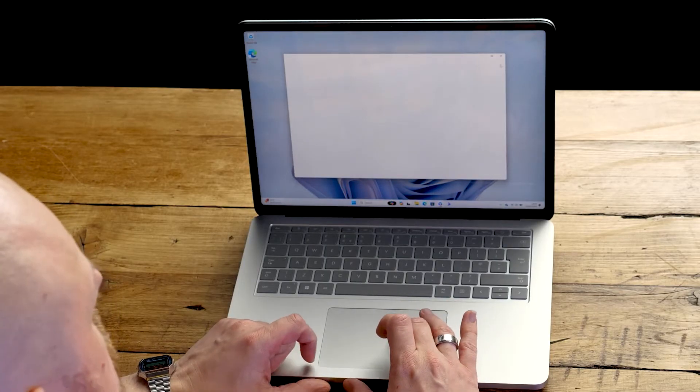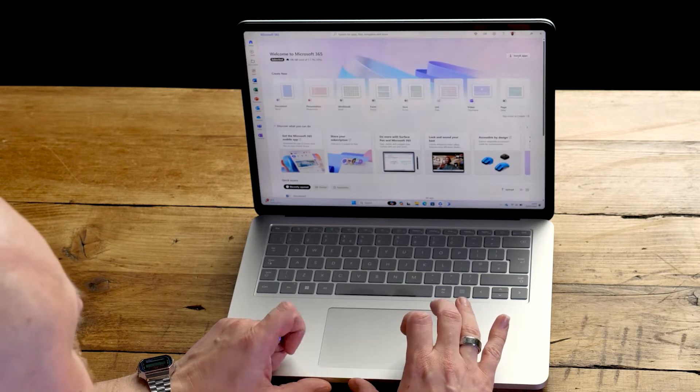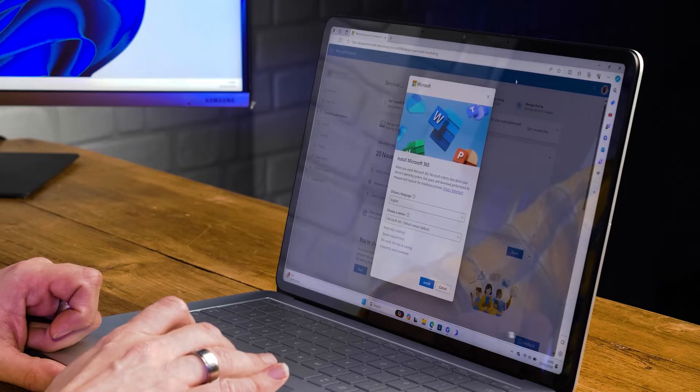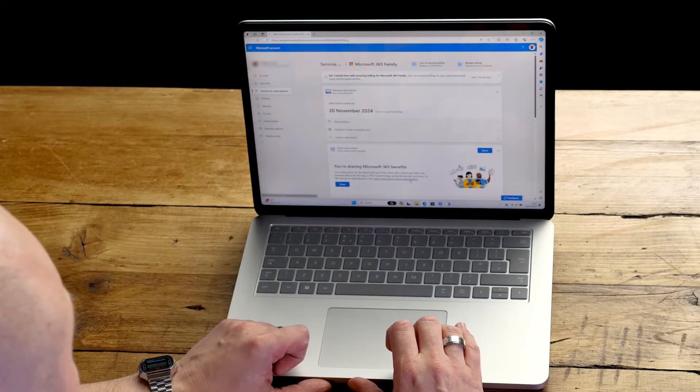That's the basic setup and security covered. But I want the whole experience, so I need to make sure my Microsoft 365 subscription is installed. We've actually done a whole video on how to set up Microsoft 365 on your Windows device, so be sure to click the link in the description to check out how to activate and install all of your apps. But before you go diving into your next PowerPoint presentation or Excel spreadsheet, let me show you a couple of ways that Microsoft 365 can contribute to keeping your device secure.